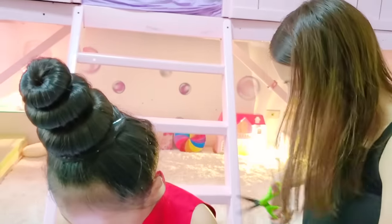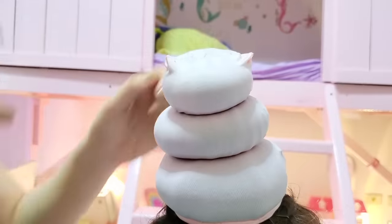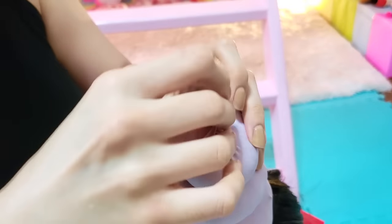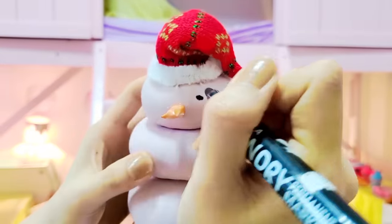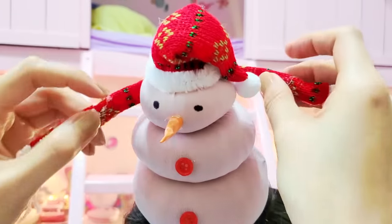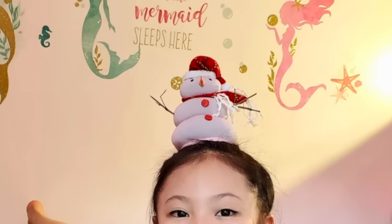Cover your buns with a stocking — just cut it to the right size first. Next, add your snowman details. For the nose, we just use colored paper. We've got the hat and the scarf from our Santa figurine. Lastly, get some sticks outside for your snowman arms. What an easy Christmassy hairstyle! See you at the mall!